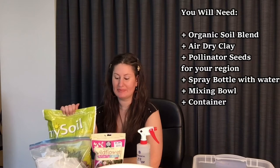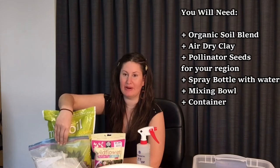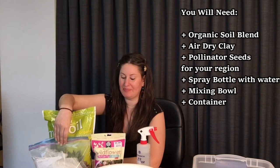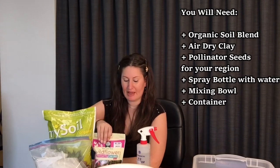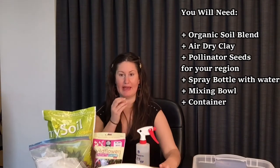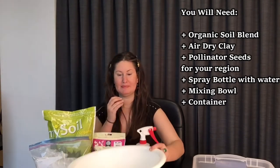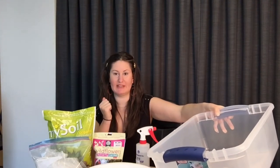This is a fun ecology craft for children of all ages, but supervision by somebody older, like a teen, parent, or caregiver, is highly recommended. For this craft you will need a bag of organic soil or potting mix, equal parts air-drying clay — ours was kindly donated by the Nanaimo Ceramic Arts Studio and Gallery — a bag of seeds suitable to your region, a spray bottle with water, a mixing bowl, and a large container for drying your seed bombs.